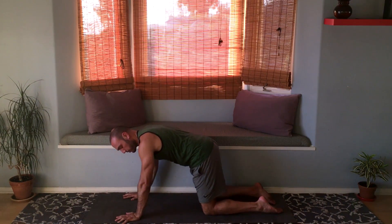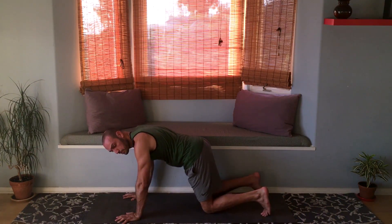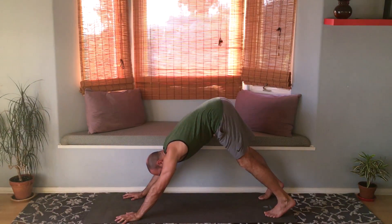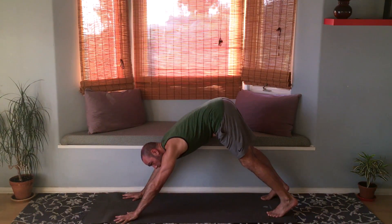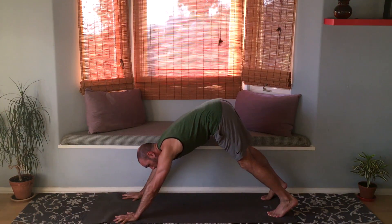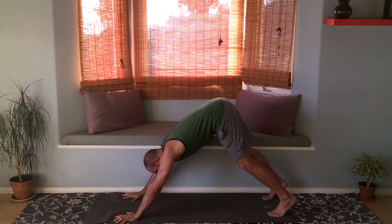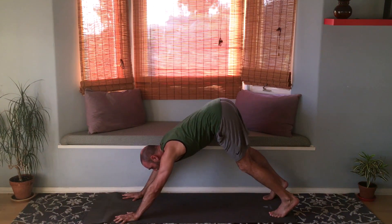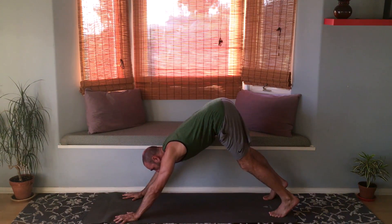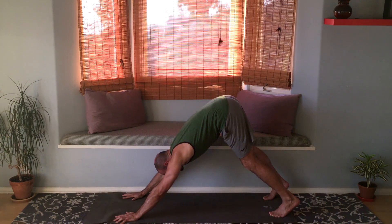From here, let's go into our first downward dog. Tuck your toes, lift your knees up, and raise your butt up into downward facing dog. Spread your fingers wide and plant your knuckles firmly into the ground. Bend your knees slightly and try to stick your butt up — raise your seat bones to flatten your back. Push through the shoulders, lightly engage those shoulders.